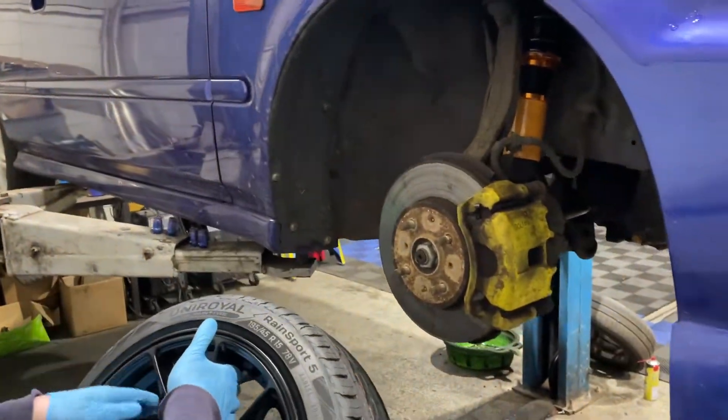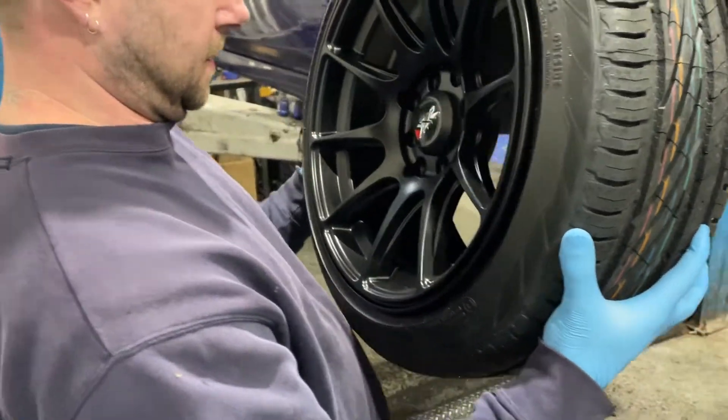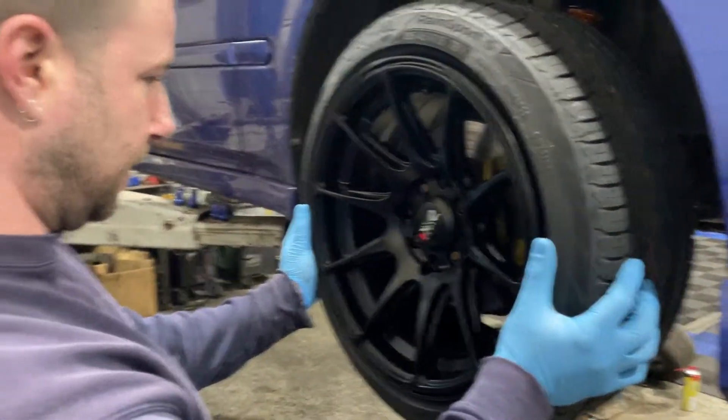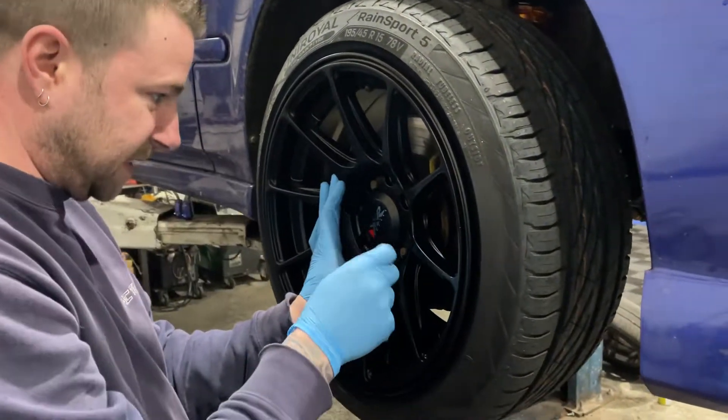The front's on. We've got some freshly coated, freshly rubbered wheels going on now. They look loads nicer — they do look a lot better, to be fair.